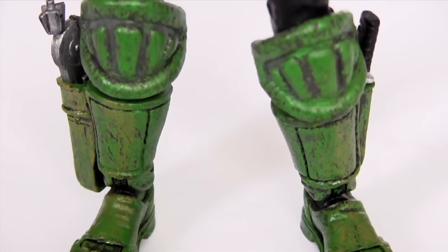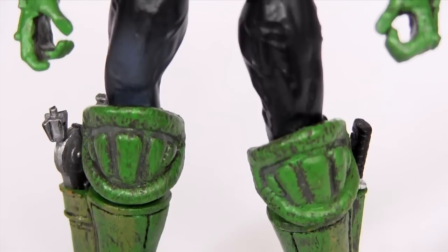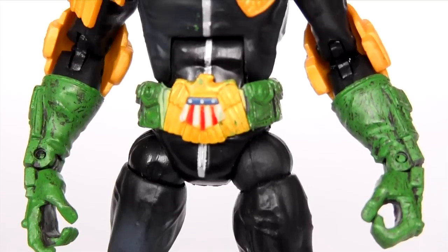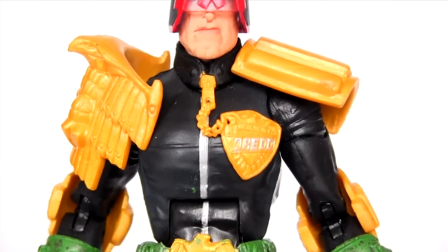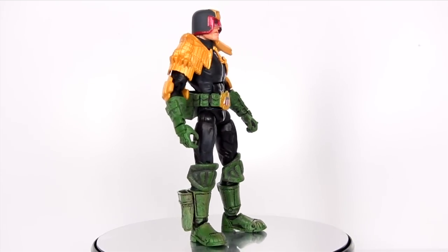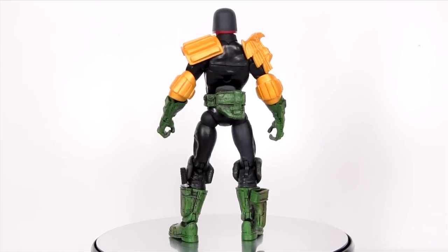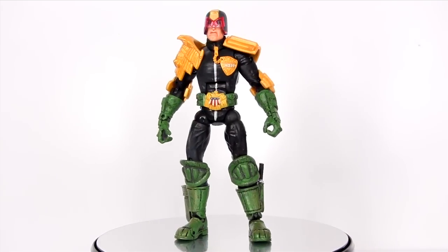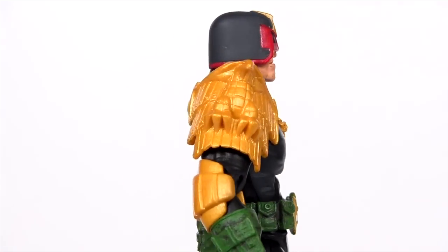Here is Dredd out of packaging — some nice gritty paint application, really appropriate to the character. You can really imagine him traipsing through the slums of a bleak, dirty future. The unfortunate downside to that paint app is some green paint splashed on his tunic. Beyond that, the big prominent shoulder insignia look great, and along with the elbow pads and boots, they really fill out the figure, lending Dredd a menacing look of intimidation. And the iconic helmet is rendered really nicely.